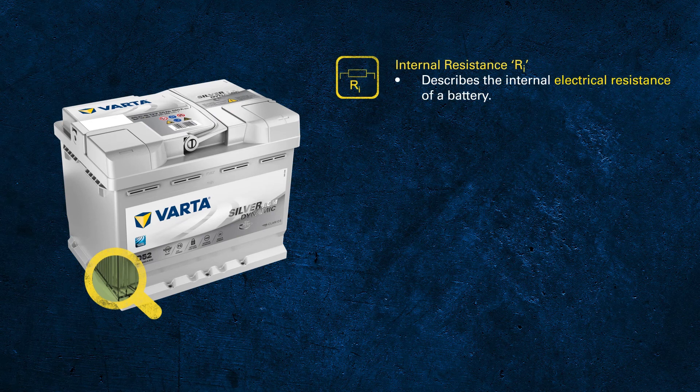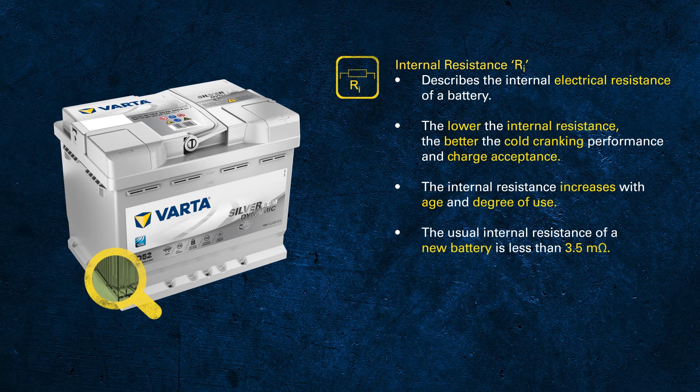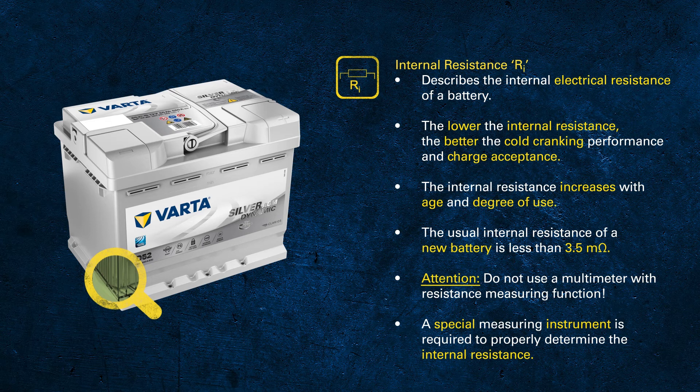However, there are two more things I would like us to discuss. The first is internal resistance — this term already describes very well what it is about. The internal electrical resistance has an important influence on the cold cranking performance and also the charge acceptance of the battery. The resistance increases with age and degree of use. The normal internal resistance for an automotive or truck battery is less than 3.5 milliohms for a new battery. When measuring internal resistance, do not use a conventional multimeter; you will need a special RI measuring device for batteries.